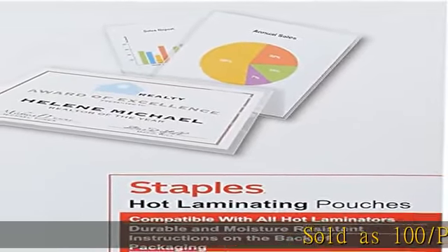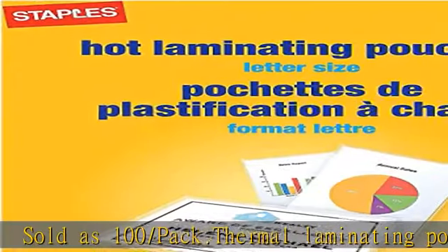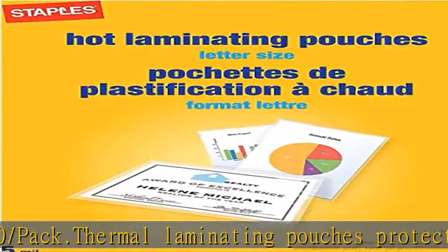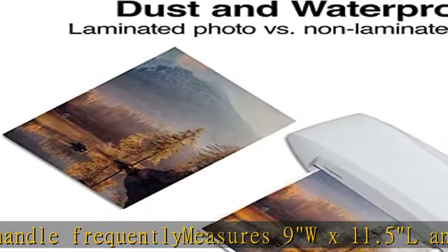Sold as 100 per pack, thermal laminating pouches protect documents you handle frequently. Measures 9W x 11.5L and has 5mm thickness, glossy. Thermal pouches come in clear color with high transparency for professional results, compatible with all laminating machines.